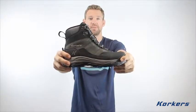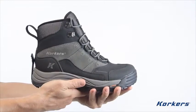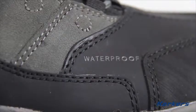Hi there, my name is Rick and today we're going to talk about Corker's Stormjack Winter Boot. It is 100% waterproof and incorporates a waterproof, breathable bootie construction.